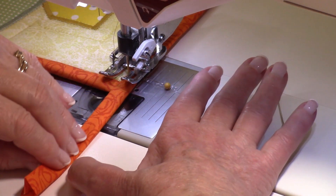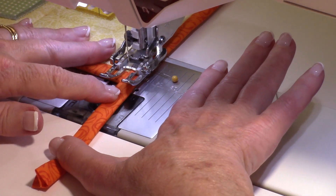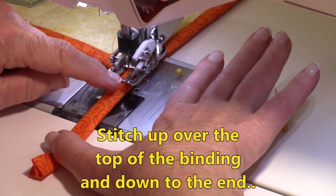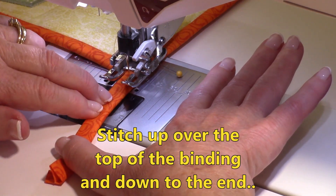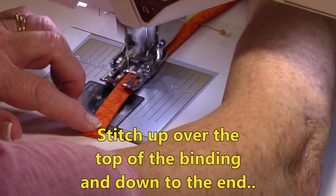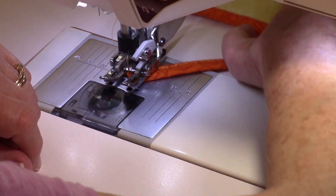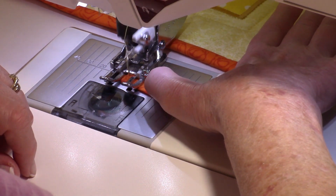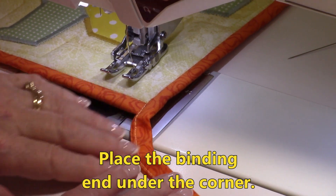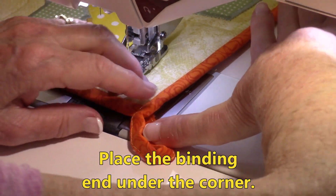As you're approaching the corner where the loop begins, stitch along the edge of the binding, then when you get right into the corner, move your potholder just slightly and begin stitching on the top edge. Keep the two sides folded together and stitch right along this edge all the way down to the corner. When you get to that corner, leave your needle down, turn it, and finish stitching across the end, then tie it off. Take the end of your loop and bring it around, then push it right underneath the corner there.